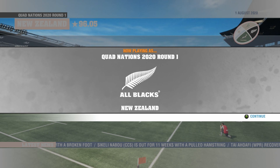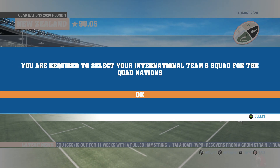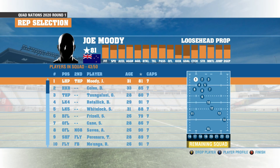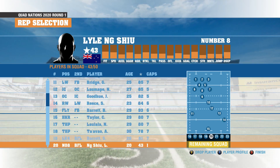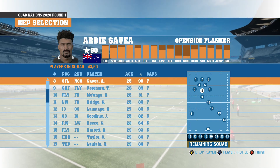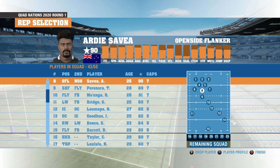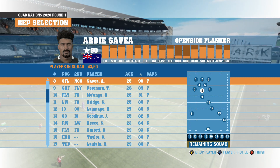We are currently starting the Quad Nations 2020 as the All Blacks. The first step is we are required to select our squad for the Quad Nations. Now these are going to be some big decisions, and we can see here that we've got the whole squad from the World Cup currently. I'm going to make it so that it replicates the New Zealand squad for this year as we are in the Quad Nations 2020.